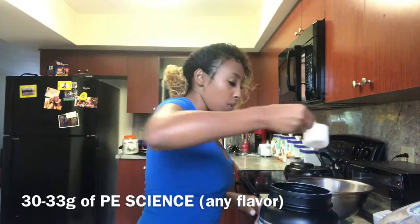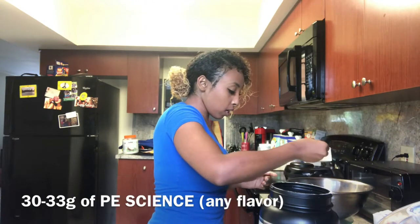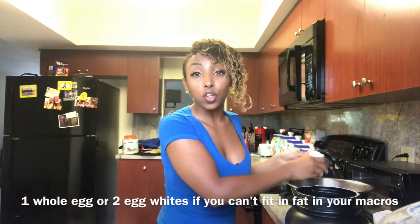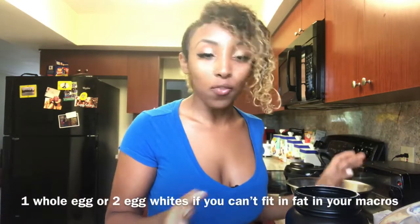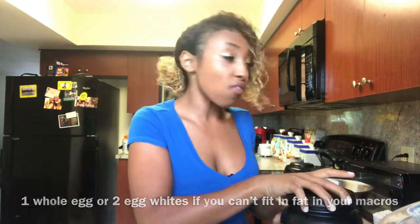That was like not one scoop at all, so let me add some more. Now we have one scoop of protein powder. The next thing we're gonna do is add one whole egg. And honestly, if you're low on carbs and you don't want to use up the fat, I would just use the egg whites. It doesn't taste as good, but it still works.